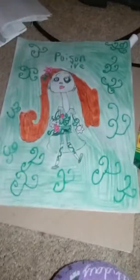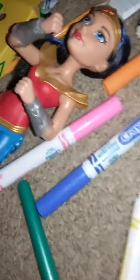I finished, guys. So that's Poison Ivy, and all you see is regular markers. I used crowns, I had my crown box, my Harley Quinn doll, my Wonder Woman doll, and all kinds of stuff over here.